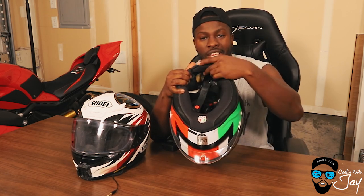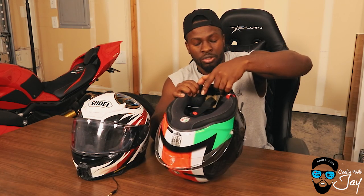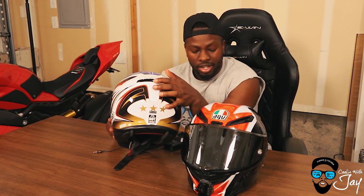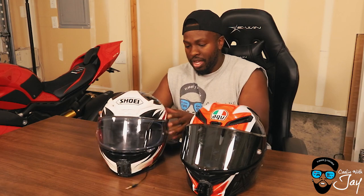The AGV vents are very easy to find, which is a pro. However, they flip when it comes to the chin vent — on the AGV it's on the inside of the helmet, which is very weird. It's almost one of those things where you have to know before you ride whether you want it open or not. On the Shoei you have an exit vent, whereas on the AGV there's no lever on the back for the exit vents — it just stays open.